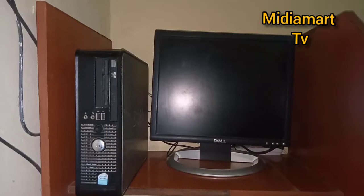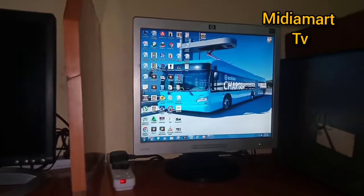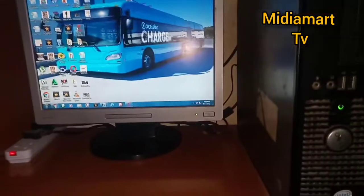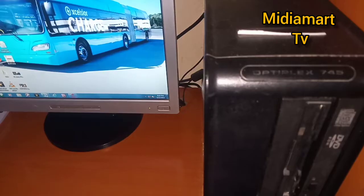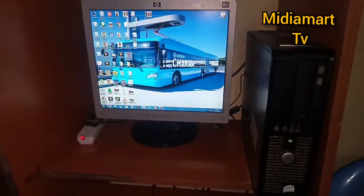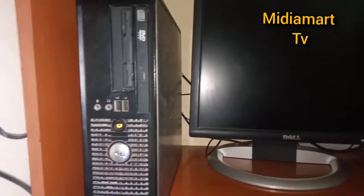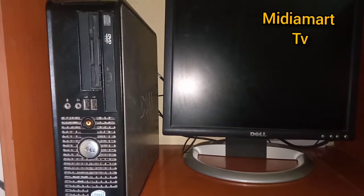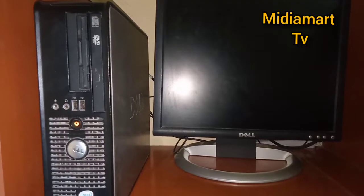As you can see, these are two different machines but they are of the same make. This computer here is the same as this one which is working — the power is supposed to be green. This one is also a Dell Optiplex 745 and it is working very well. It is only this one that is not working; as you can see, it is blinking. So when you see your computer doing this, there are several possible problems.